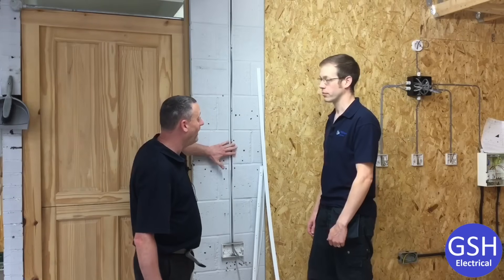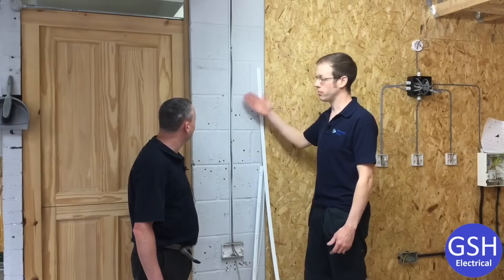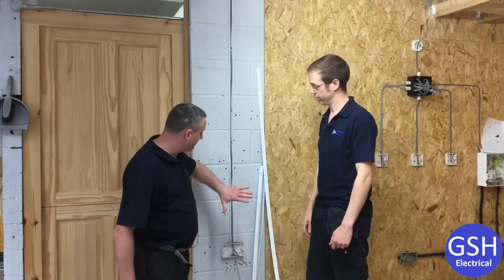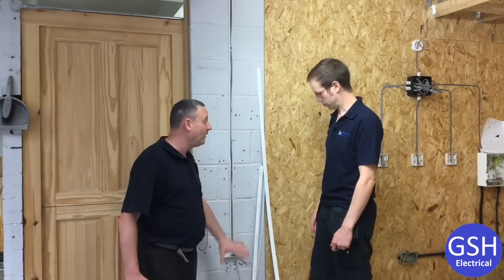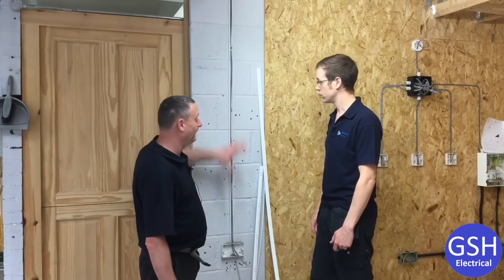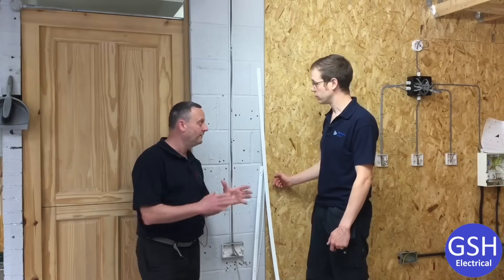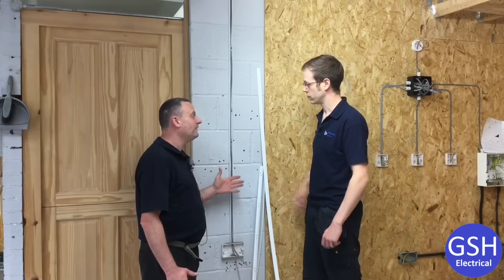That seemed really easy — fitting a clip that would prevent the wiring system from collapsing in the event of a fire, hopefully saving lives. Absolutely — it's a big problem with a simple solution. Marshall Tufflex have done that for us. So we've got the firefly clips, we've got the pre-drilled holes in the trunking itself, and as a new installer I'd absolutely do something like that or a similar solution. However, there are lots of trunking systems and wiring systems out there that can still collapse.